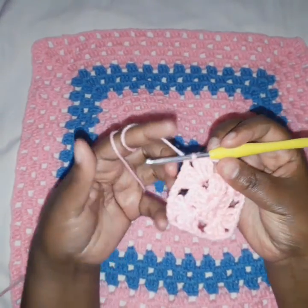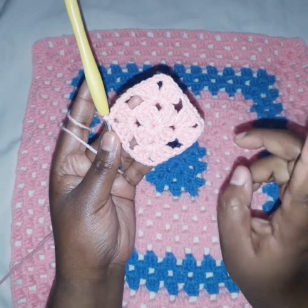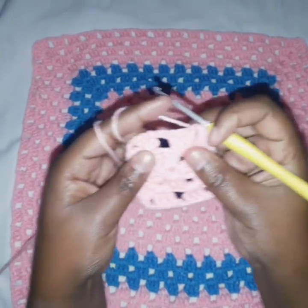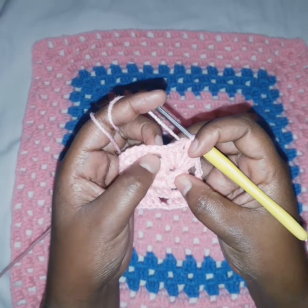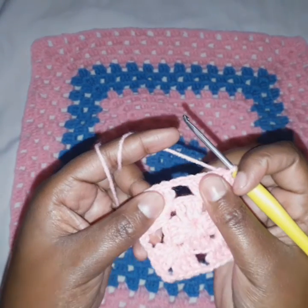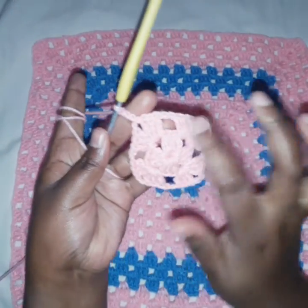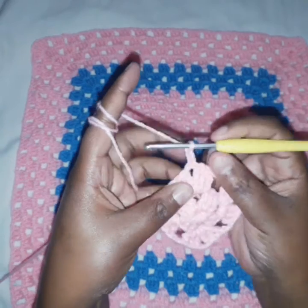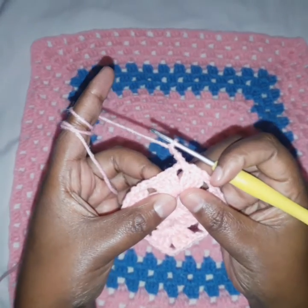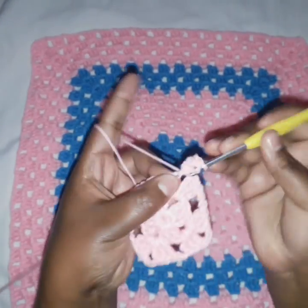Something you must note: above every group of three double crochets there is a chain-two space. For example, in the first round we had three double crochets, so in the next round we placed a chain-two space above that. To go to the next row, we chain three. In every corner we are going to do two clusters of three double crochets — you'll get that as we proceed. We are now on the first corner.